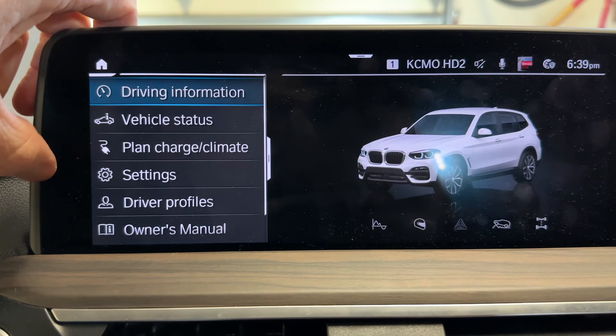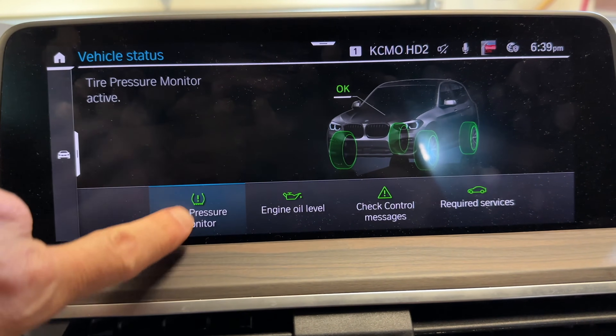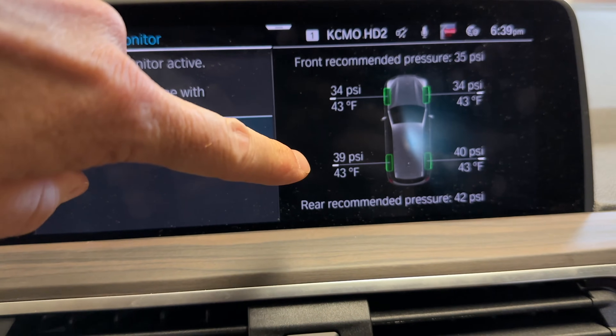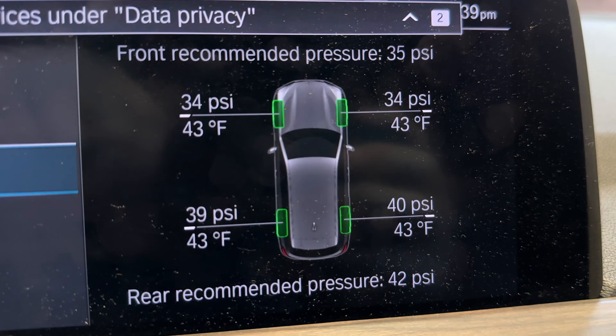It's under Vehicle Status. Under Vehicle Status, hit Tire Pressure Monitor and you can see that, unlike older BMWs where you have to drive them to get the TPMS reading, these immediately show you the temperature and pressure right away.